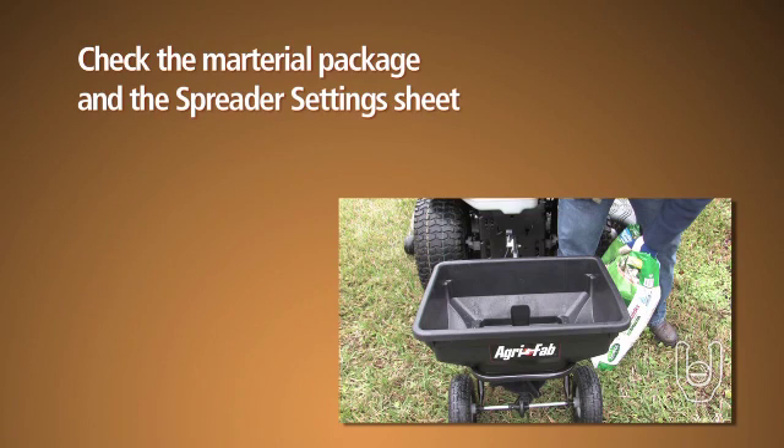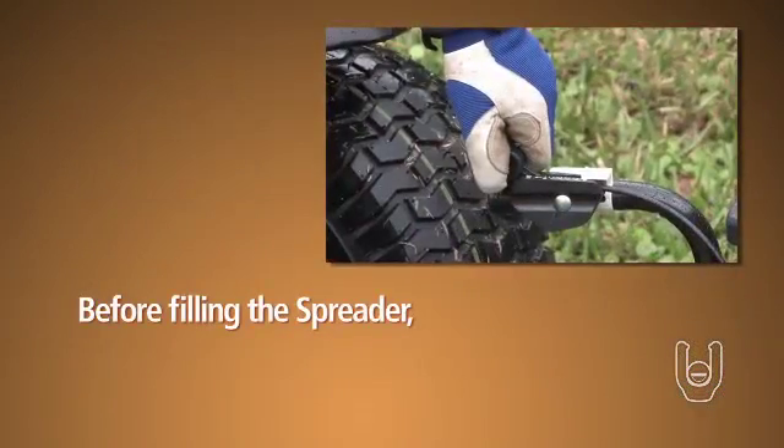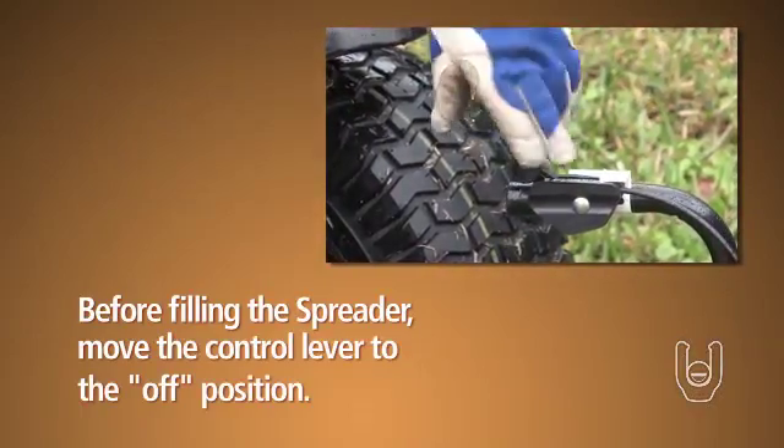To use the spreader, check the material package and the spreader settings sheet included with your spreader for the proper spreader setting and the application rate for your material. Before filling the spreader, make sure to move the control lever to the off position.